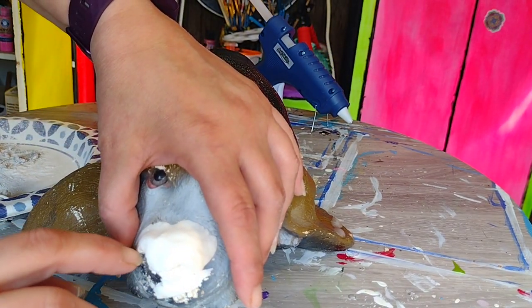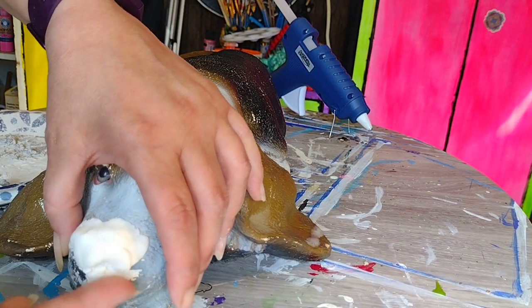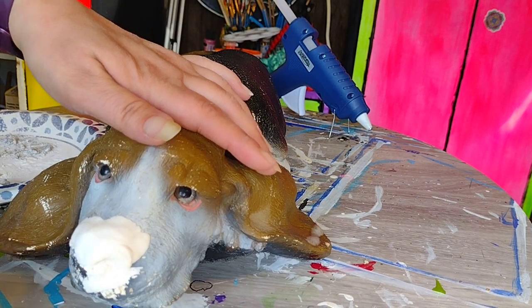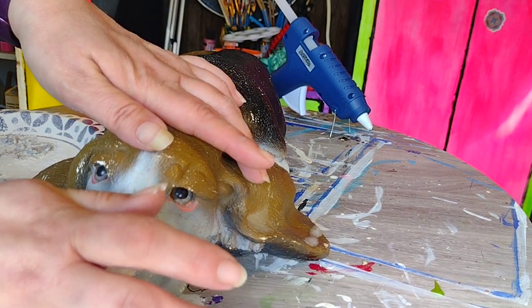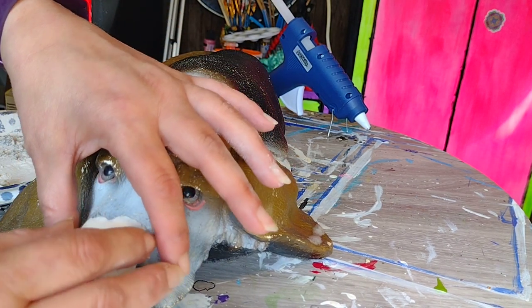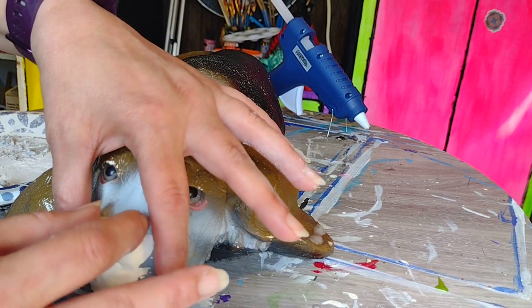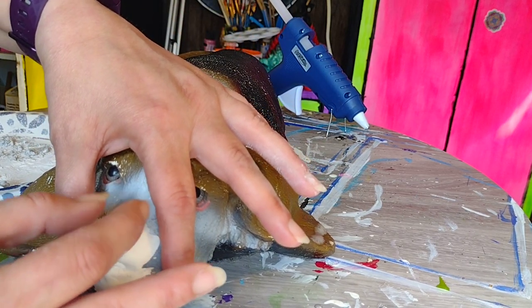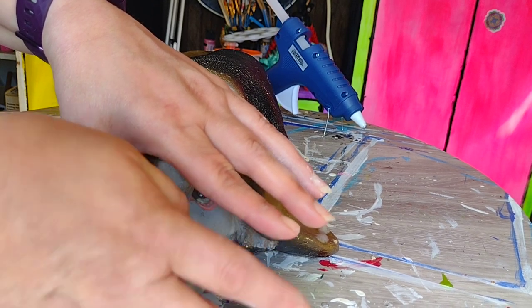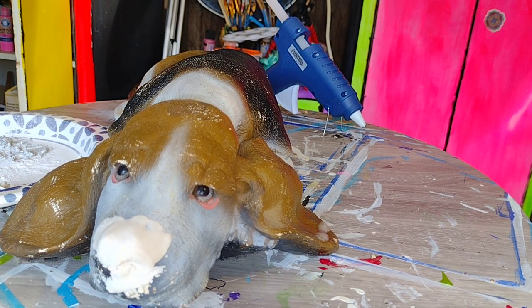Basically what I'm doing right now is using the nostril that didn't get demolished to kind of show me how the one that did should look.